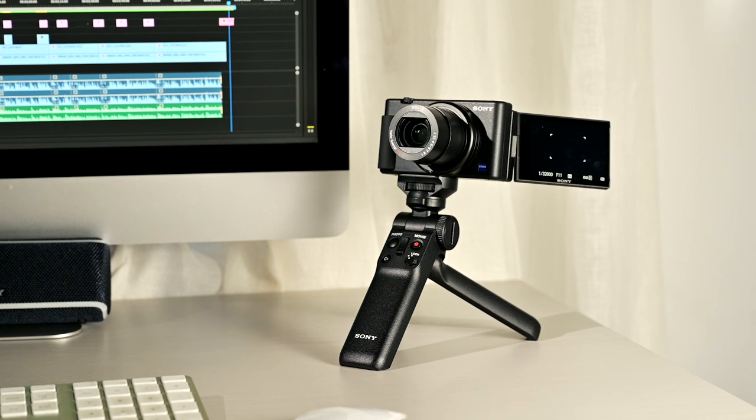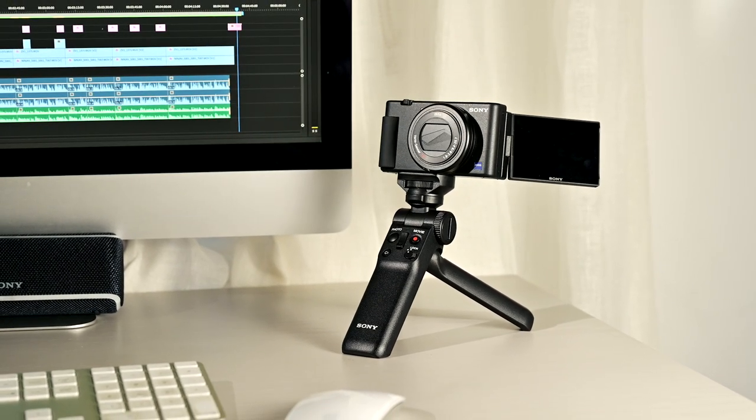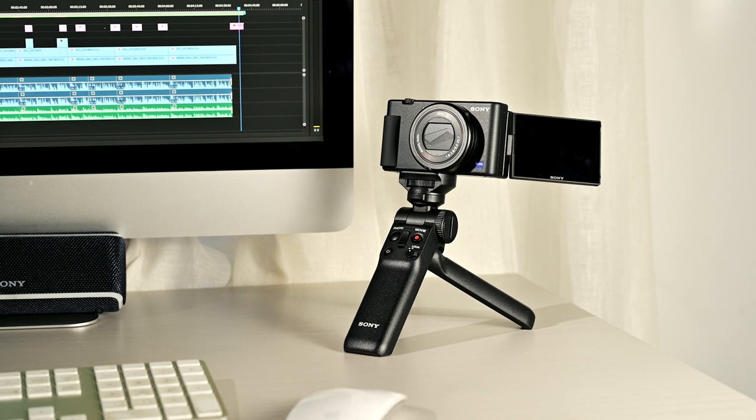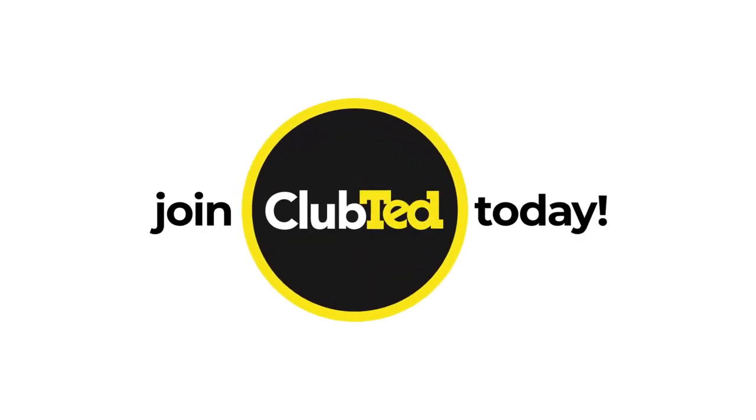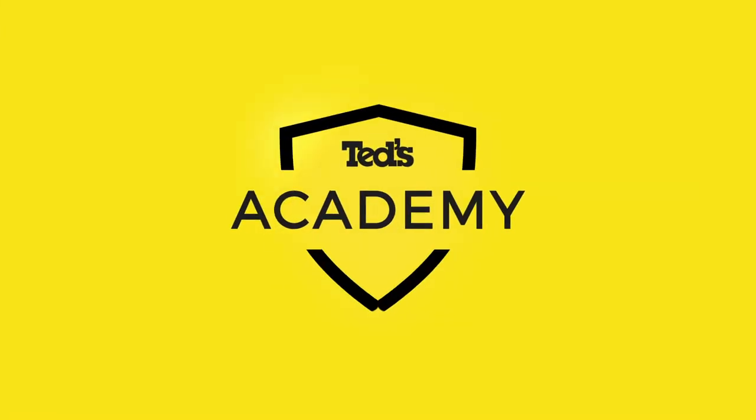That concludes our hands-on look at the new Sony ZV-1 compact digital camera. It's safe to say this one is going to be on a lot of people's wish lists — it's both a cracking still photo camera and a built-for-purpose vlogging machine. Want to know more? Head to tedds.com.au/blog or keep updated by subscribing to Tedds on YouTube. You can also follow us on Instagram at Tedds underscore cameras, and join Club Ted to stay updated on the latest news and content.